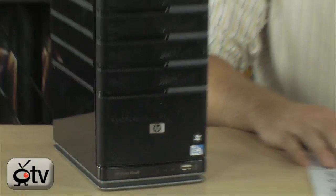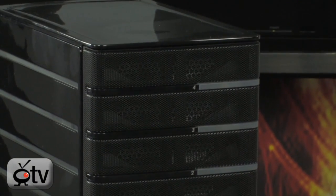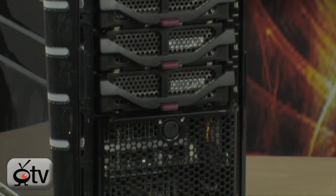What you're looking at here is the HP StorageWorks X510 — it is the HP Data Vault. If you've been looking for a storage solution, whether it's for your small business or for all of your home media, this is a great option because not only is it powered by Windows Home Server, this isn't just an external hard drive. This is a fully powered server. It comes with 2 terabytes of storage already built in, and it can be expanded to 13.5 terabytes in this box, so it will grow with you and your business or your media collection.